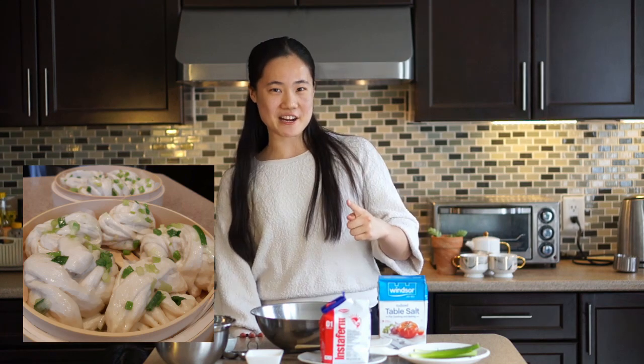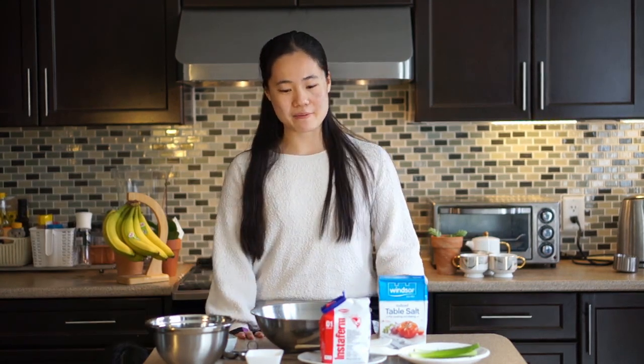Hey everyone, welcome back to my channel. My name is Karolina and today we will be making Quadrant. I know everyone is hopefully staying at home and you might be wondering what can I do with my family when we're just chilling at home? Well, you can make Quadrant.